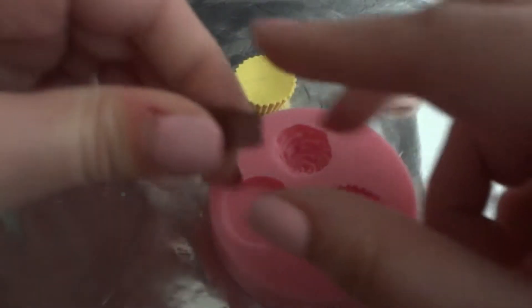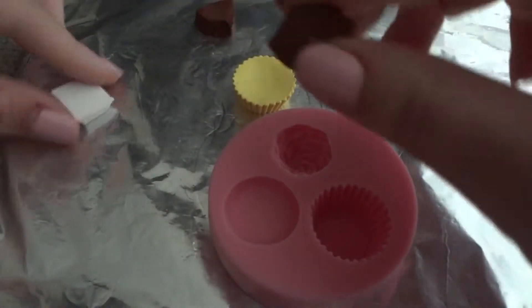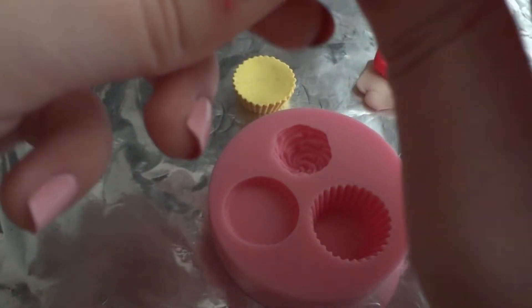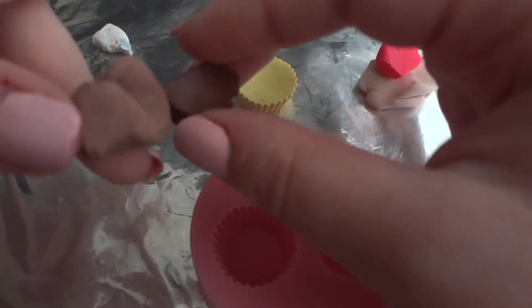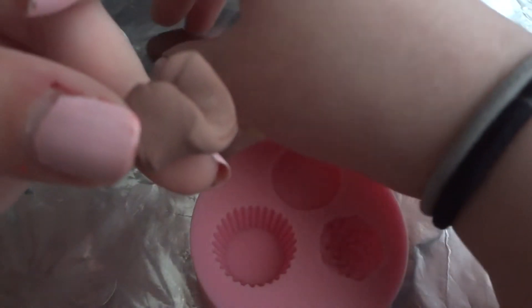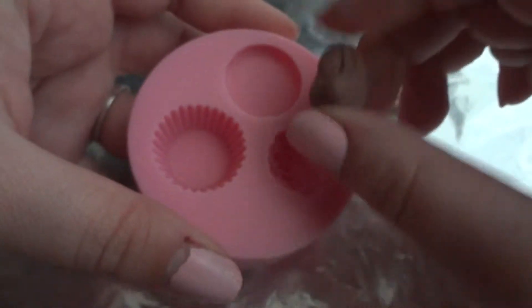Now that we got the base, we're gonna be making this part here, which is the chocolatey part. I'm gonna use a bit of this brown and a bit of white to mix. Once you got your chocolatey consistency — see, the two colors made this — now I'm ready to squish it into the next mold.